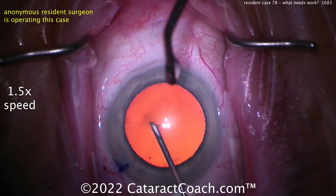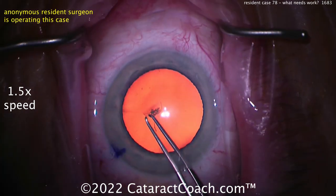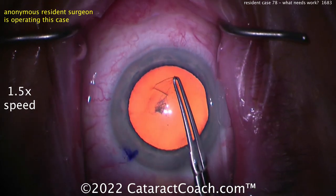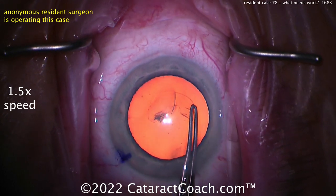Now time to make the rhexis. Let's see the rhexis — you can see the attending is squirting the eye. I'm not the attending for this case. Let's see the rhexis for case 78. Pretty good — I like the pivoting, pulling back there to keep it easy to grab.